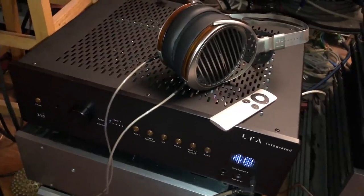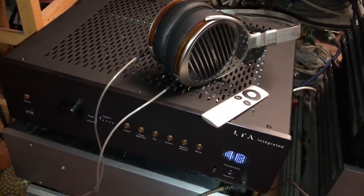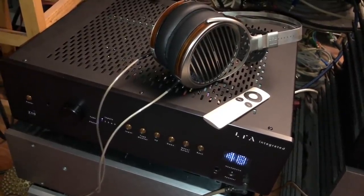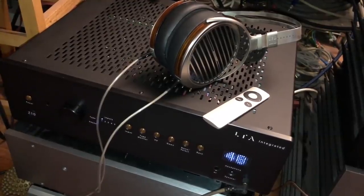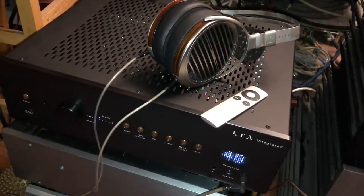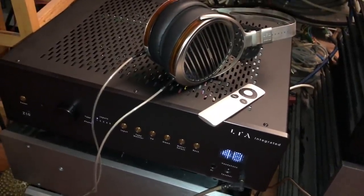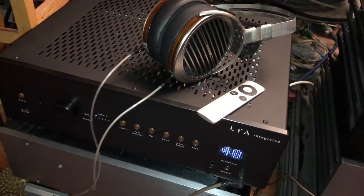That's why I have those Susvara headphones sitting on top of it. The Susveras are right up there with the very best headphones in the world — certainly the best I've heard, and I've heard most. The headphone is more expensive than this integrated amp; it's $6,000, and it's really a bear to drive. And it is a scary good combination with these headphones.